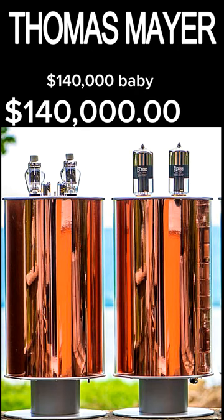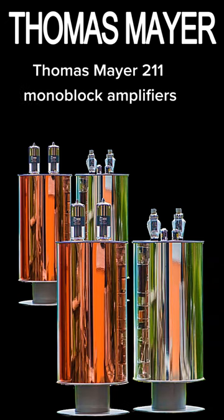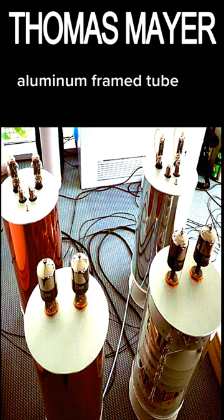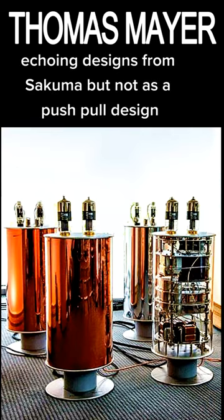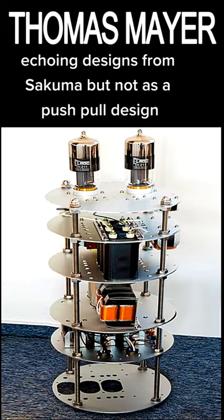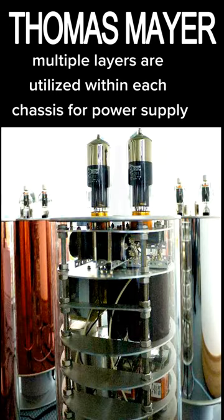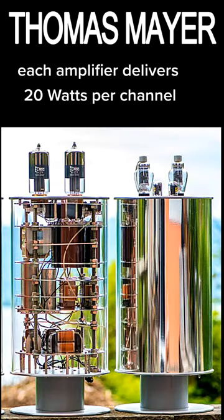$140,000 buys you a pair of the American-made Thomas Mayer 211 Monoblock Amplifiers. These massive circular four-chassis aluminum frame tube monoblocks utilize the 211 vacuum tube in the driver stage, echoing designs from Sakuma, but not as a push-pull design. Multiple layers are utilized within each chassis for power supply, power filtering, amplification, and other stages. Each amplifier delivers 20 watts per channel.